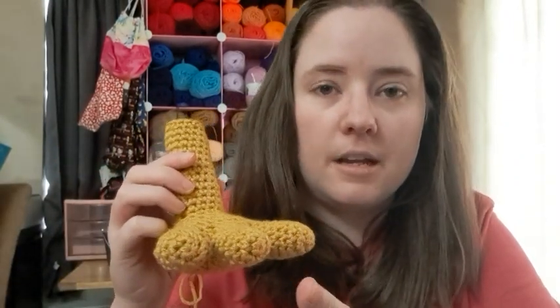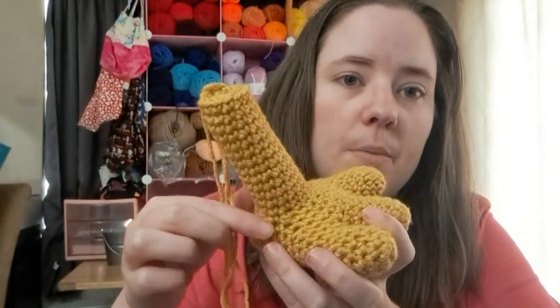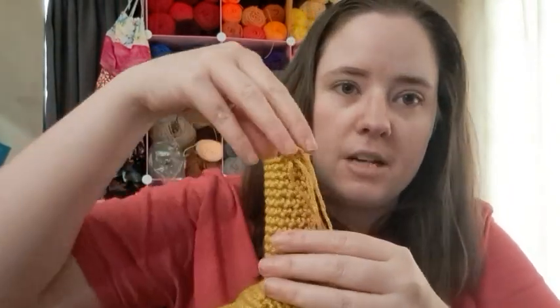I'm using an H hook, five millimeter. I made two of the toes and then the third one, and then I didn't cut off that yarn — I connected all the toes together, made the foot, and I did leave a hole up here to attach the leg so it would be one whole piece instead of having to sew everything on.